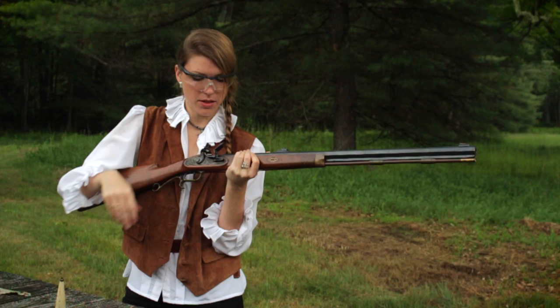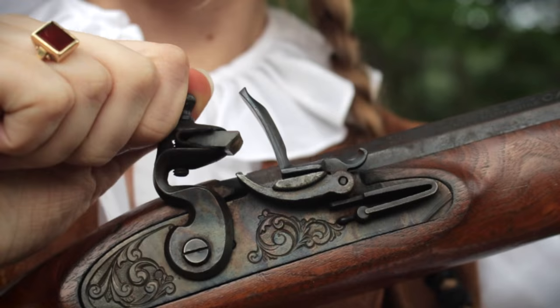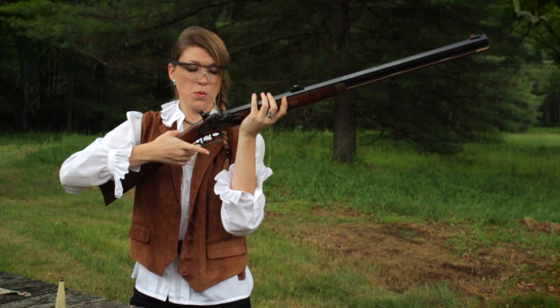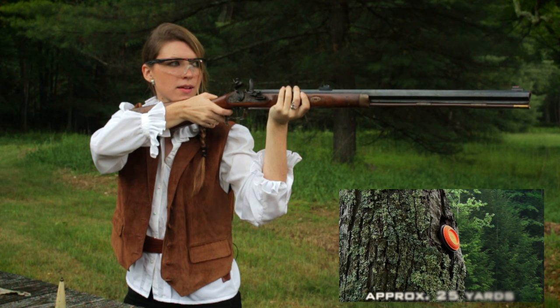So I'm going to take this priming powder and prime this pan. Make sure that powder gets all the way down in the hole it needs to get into. Close the frizzen. Half cock it. Now full cock it — now it's ready. We're going to set this trigger. Trigger set. Here we go.